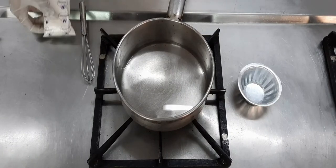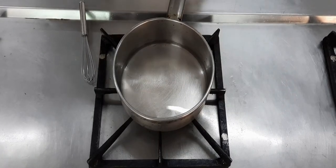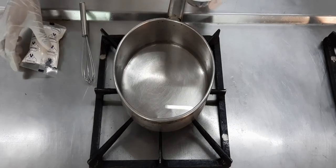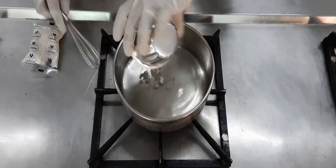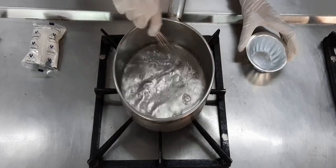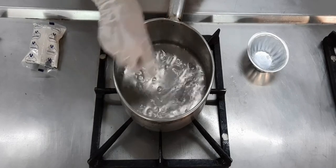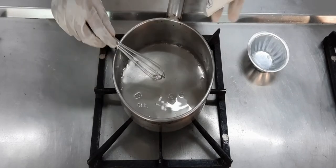We are now going to make some wet jelly which can be used for presentation of our soups, especially vegetarian soups. We've taken some water here — you can use a vegetable stock — and we're going to add a little bit of carrageenan powder, which is an extract from seaweed used to thicken or gel any kind of liquid.